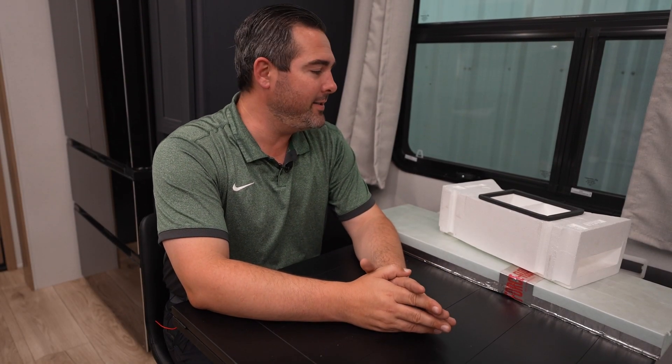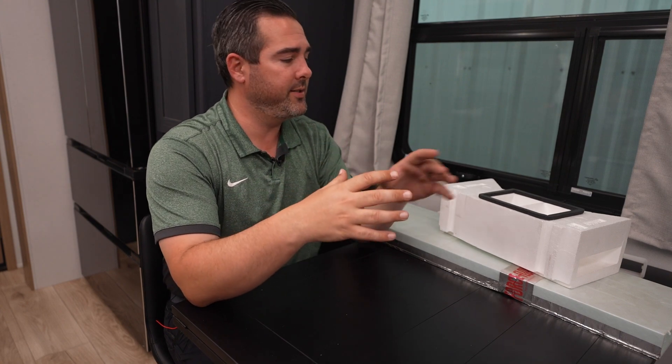Hey guys, Michael Hoover here. Today's 'Did You Know' is going to be all about our air conditioning system. The air conditioning system we're using is the Trio Airflow System. There are three facets of the system that you need to know.